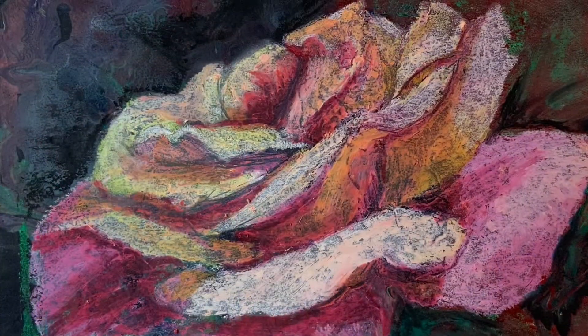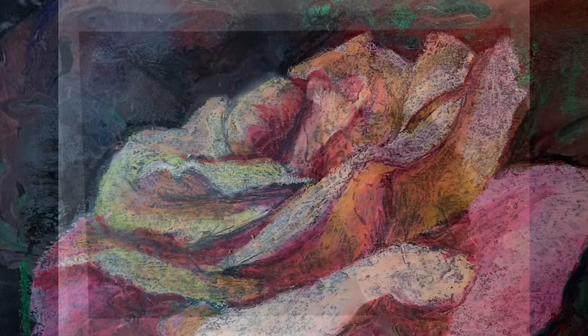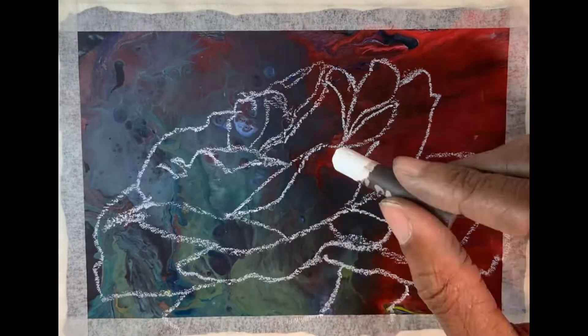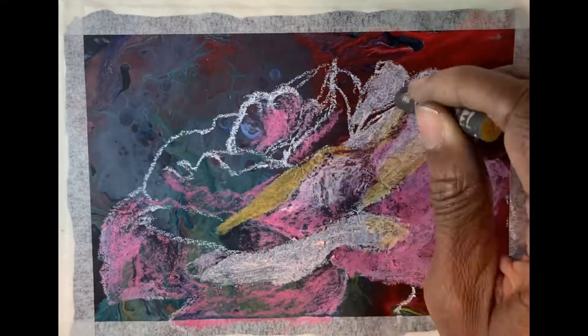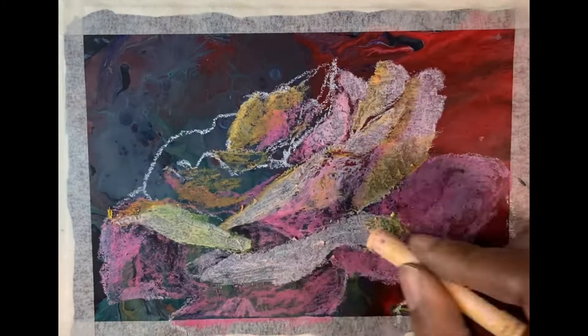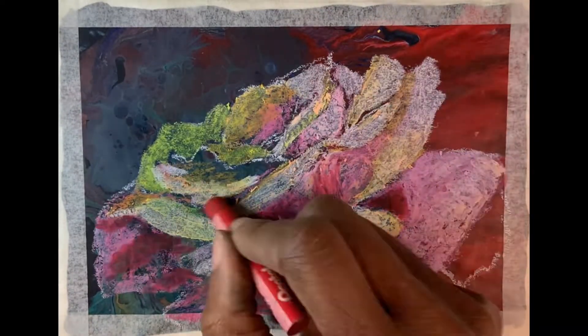We're doing the pink rose today, and I started off with a background that is also acrylic pour art on paper. I went with — first I drew out the rose, then I went ahead and placed my colors the way I thought I liked them.